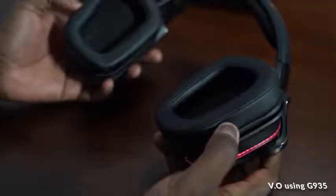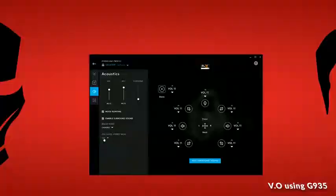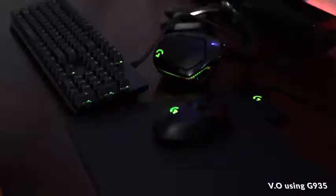You've got 50mm drivers built in, and it also supports DTS Headphone X. As mentioned with the LightSync, you can sync everything together with your other Logitech devices — keyboard, mice, that kind of stuff.